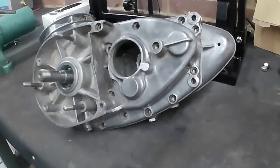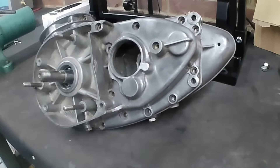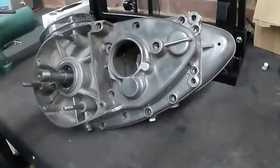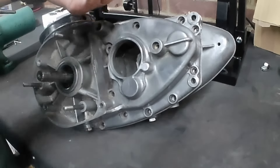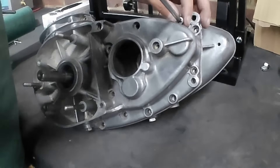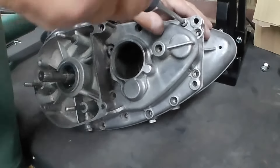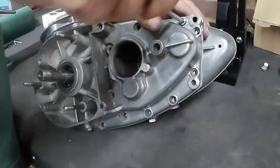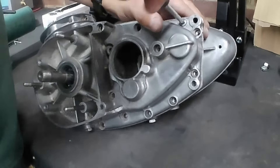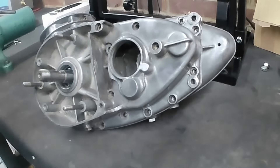Throw a few screws in — I've got a new screw set for this which we'll fit when we do the build, so in the future Peter can do maintenance on his engine without fighting with knackered old screws, which as you all know makes a huge difference when you're working on anything.